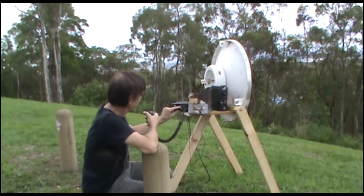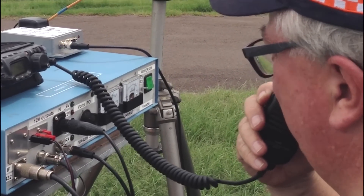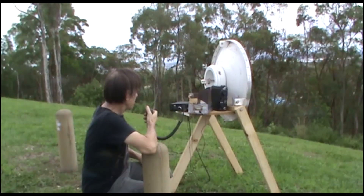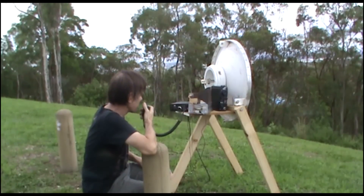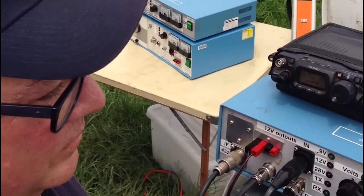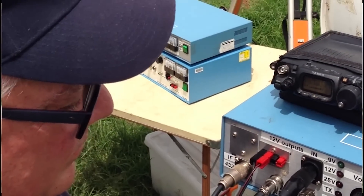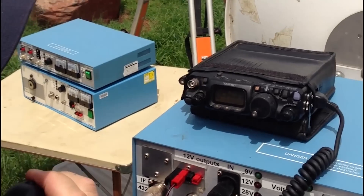Yeah, very fine signal Clint. I'll give you 5 and 9 plus about 30 dB according to the meter here. Very loud signal indeed. How are you from me? VK4UH, VK4AQF. You're about the same report here, well over 9. I've just got this 5-gig transverter fixed up — it had a dent, one of the front-end devices was dead, so I bypassed it. The single front-end seems to be working fine. Just running into a horn, about 80 milliwatts.